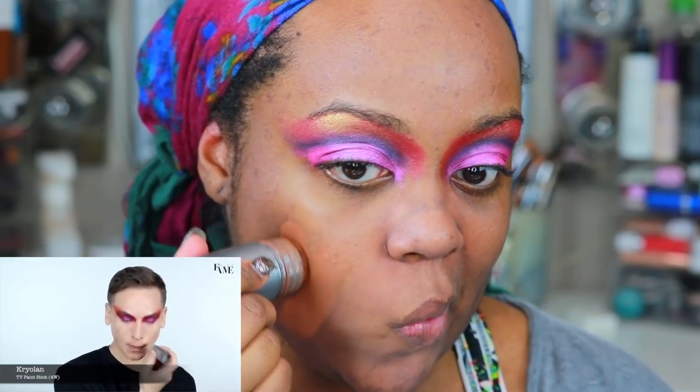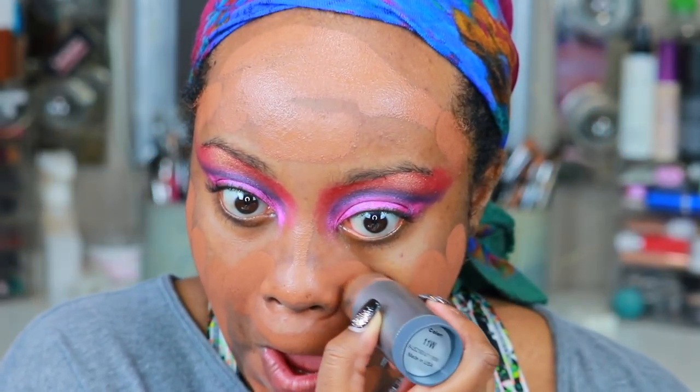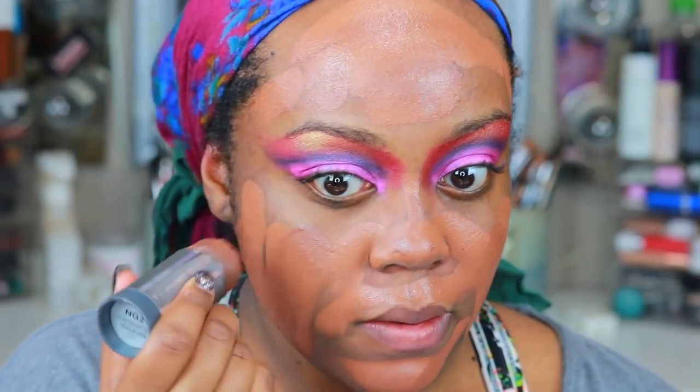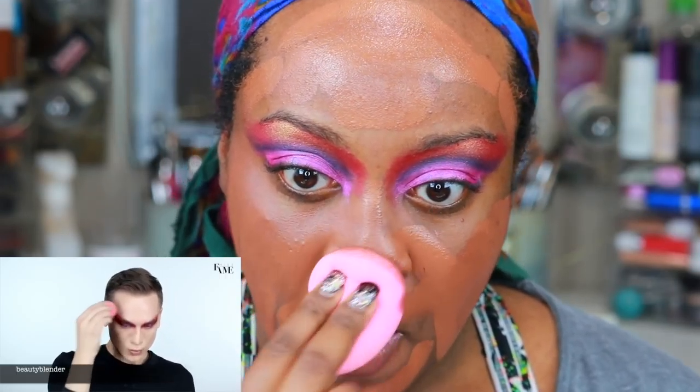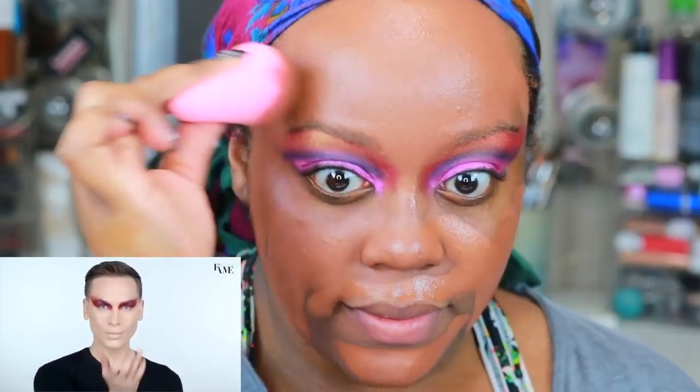He's using Kryolan TV Paint Sticks — I have 11W. He's applying it, concentrating most of the pigmentation toward the lower half of his face, then blending it out with a Beauty Blender. I have 11W and NG2, which I mix because I'm kind of not as light but not as dark. He blended his foundation in with his Beauty Blender — I normally use a brush, but I'm following the tutorial, so I'm going to do everything he does.